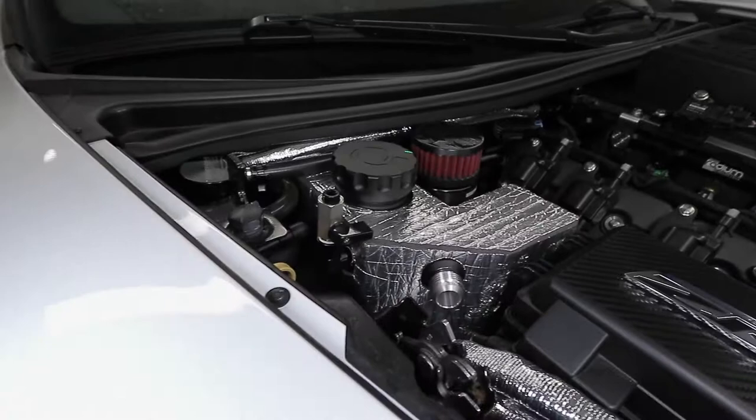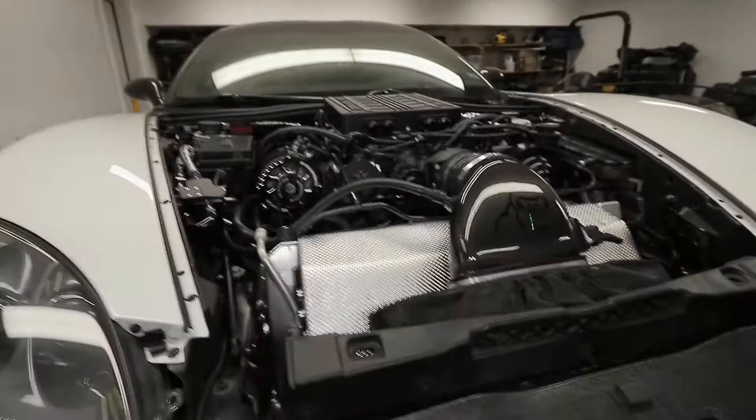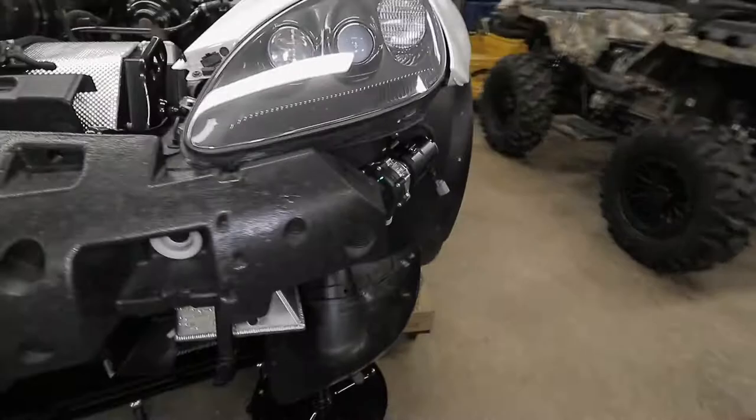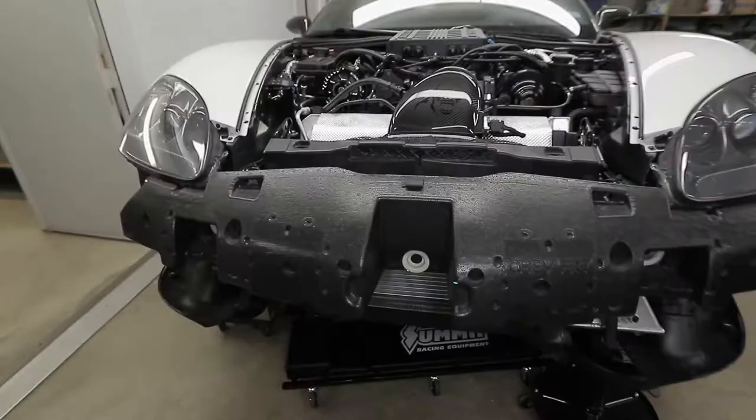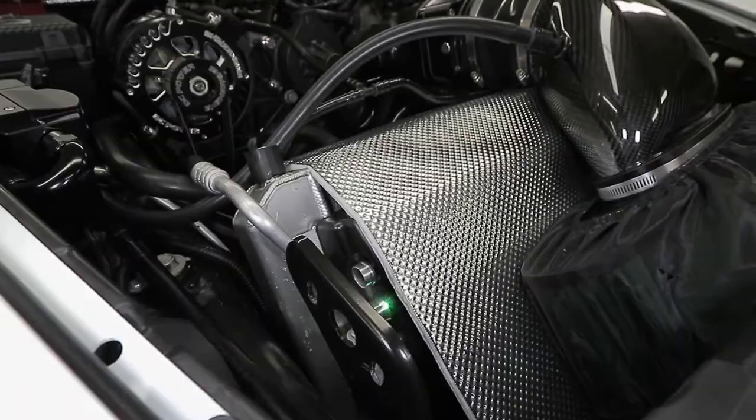This is a Quartz Performance Racing tank that I've highly modified — I have a custom fill port so I can properly fill the system. This intercooler system I'm working on is a total custom setup with one pump on each side, one pump per brick, and one tank per brick, while utilizing the same Edelbrock heat exchanger.